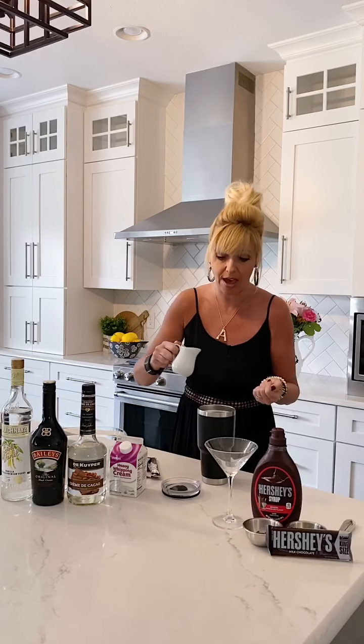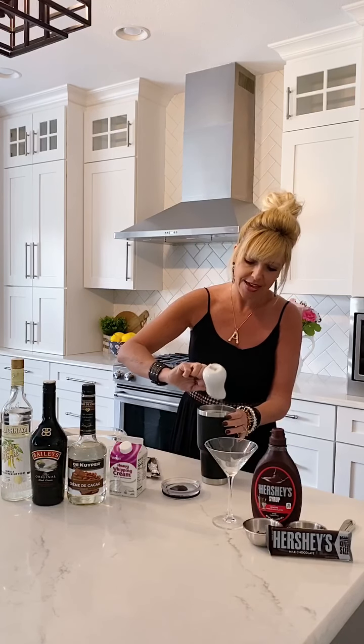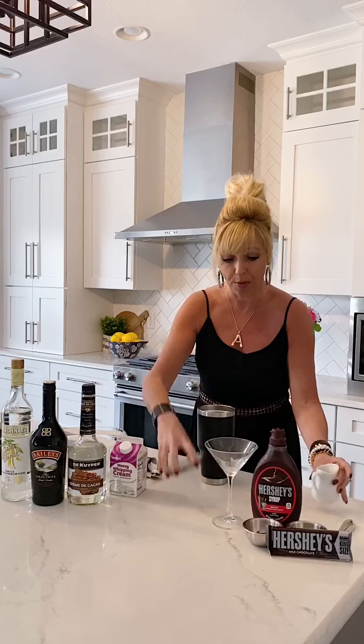I have three-fourths of an ounce of the crème de coco, and I also have an ounce of the heavy whipping cream. You could totally use coconut cream, almond milk, or some other kind of milk replacement, but I just love the decadence of it. You could even do half and half. So we're going to add that in here.